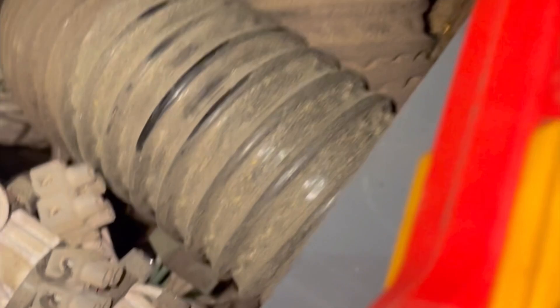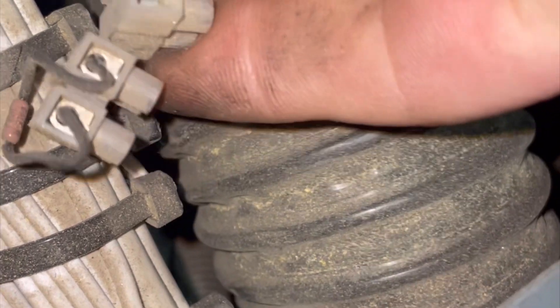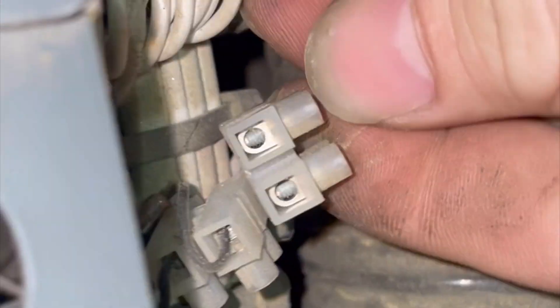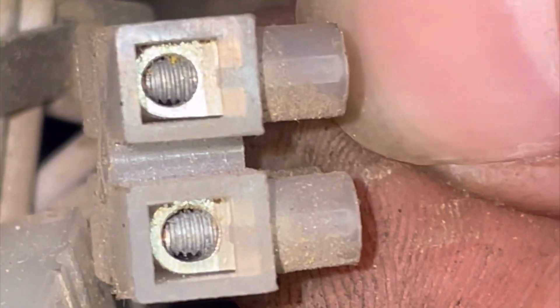Now it's time to investigate and show you what I found. Here I found a cluster of resistors — four in total — and actually two of them are broken clean off.